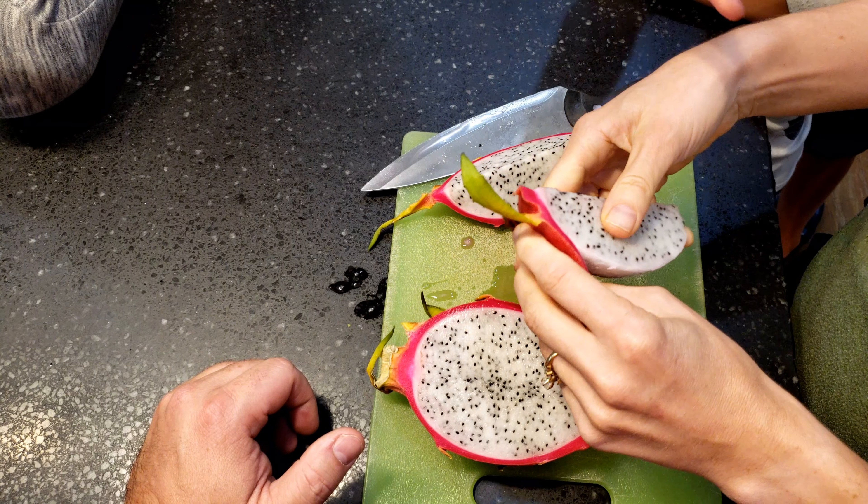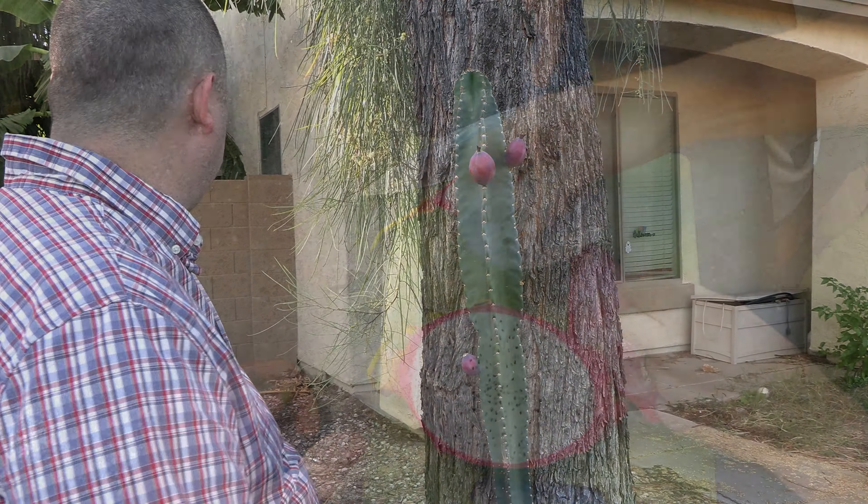Another huge benefit: you don't need another pollinator. I have no other Peruvian apple cactus anywhere near me and this thing flowers and fruits on its own. That's a big advantage over dragon fruit if you like that kind of fruit. It's like a dragon fruit substitute that in my opinion is way underrated. These things are grown throughout the world mostly for how they look, not for their fruit — which is a shame because the fruit is excellent.